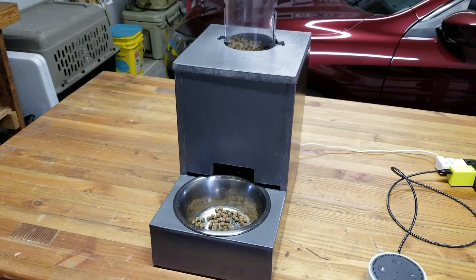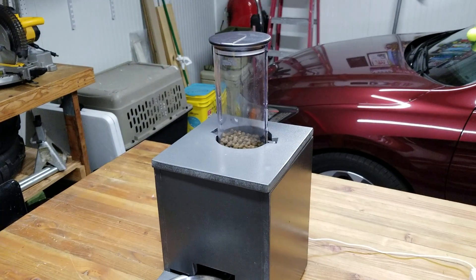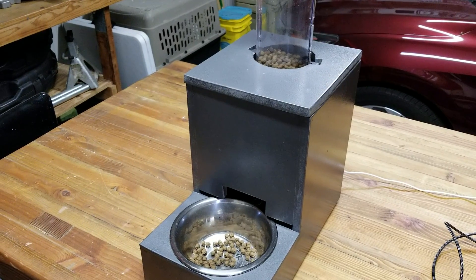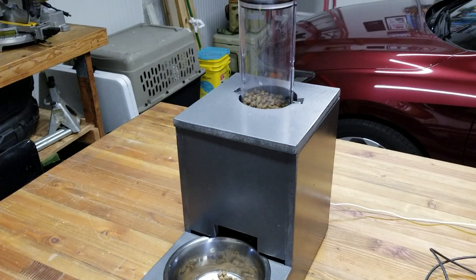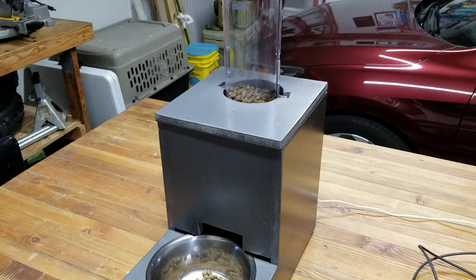I'm just going to go have a quick overview of the components and how I did it. I'll also have an instructable written up on the step-by-step on how to build this thing. It was not very difficult — I didn't think so at least — and I found it actually quite fun.